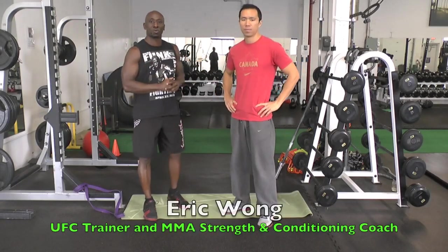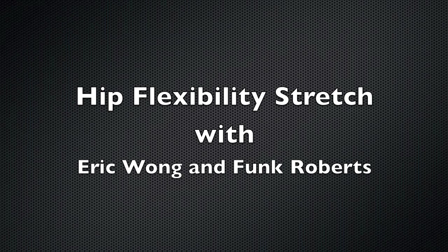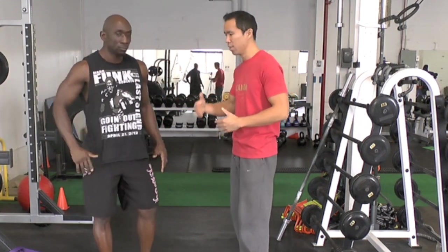Hey guys, it's Funk Roberts from FunkMMA.com. I'm here with Eric Wong from EricWongMMA.com. Today Eric's going to take me through a hip flexor stretch. I call it the 3DF hip flexor sequence, and there are a lot of different details to this — it's not just stretching the muscles. I'll break it down as I take Funk through this.